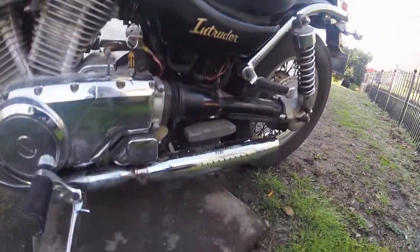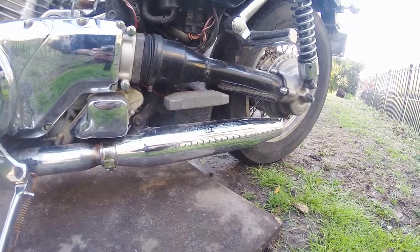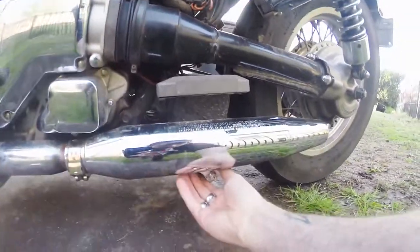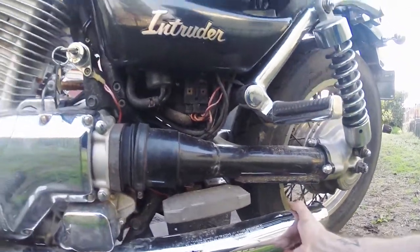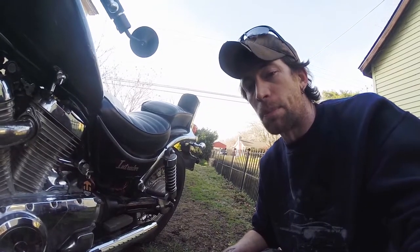I also put on some mufflers — these are actually from a Harley, I believe a Sportster, but I could be wrong. A couple of simple brackets to hold them in place and they're now rock steady. Frankly, they sound pretty badass. Why don't I start the bike up and give you guys a little taste?